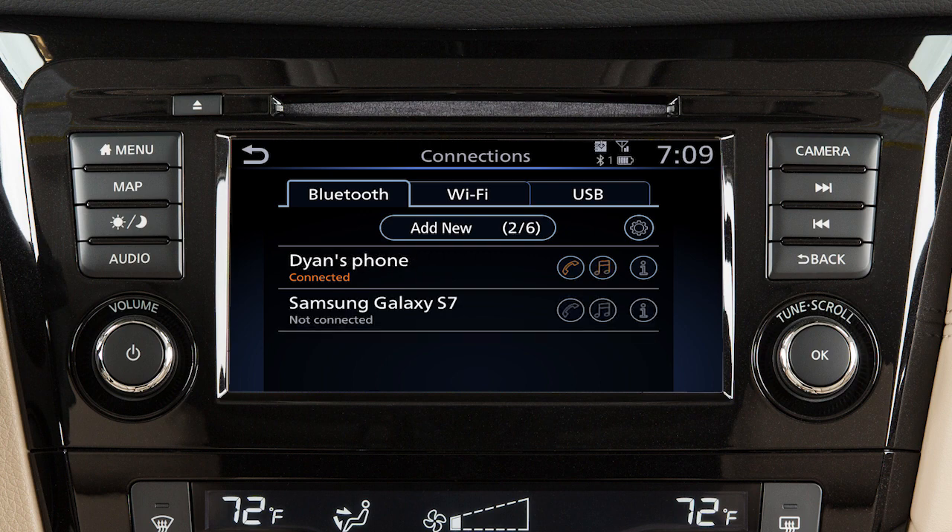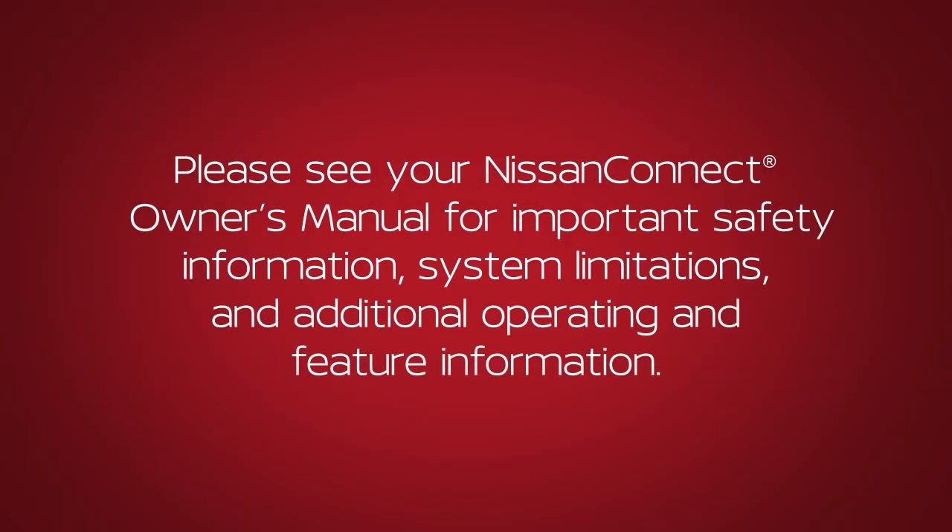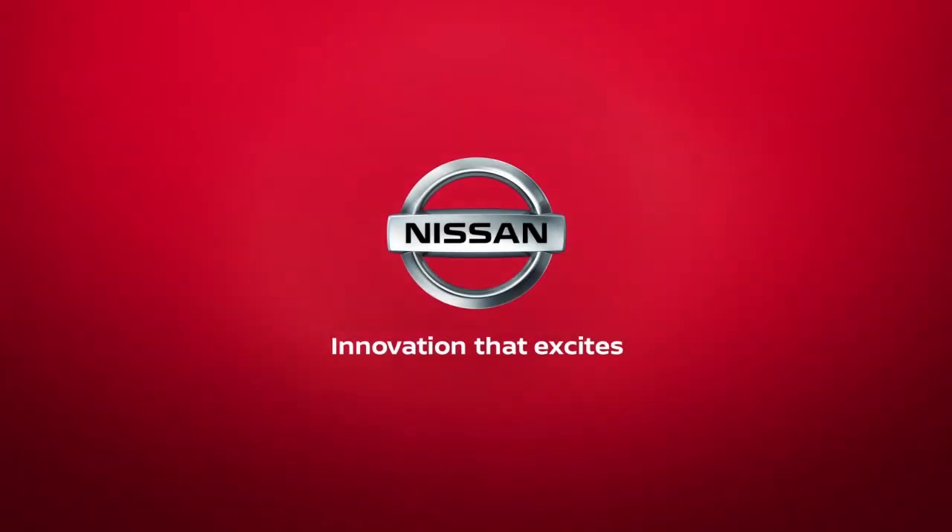From the Connections screen, you can touch to switch to a different Bluetooth device. Please see your Nissan Connect Owner's Manual for important safety information, system limitations, and additional operating and feature information.